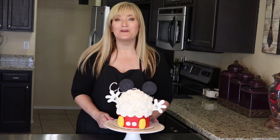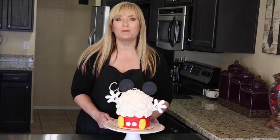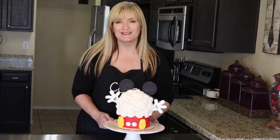Hi, welcome to my kitchen and welcome to my channel Cake. I'm your hostess Suzanne. Today we're going to be making this super cute Mickey smash cake. If you want to know how I made him and how you can make him too, just keep watching. Okay, let's go ahead and get started with Mickey's hands.